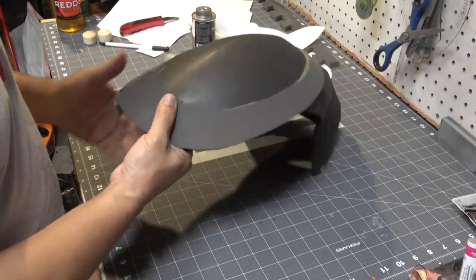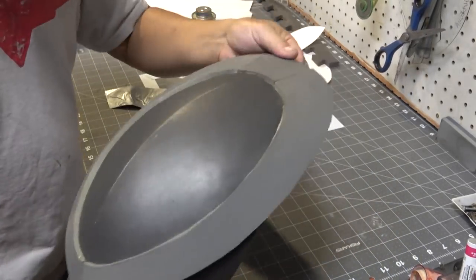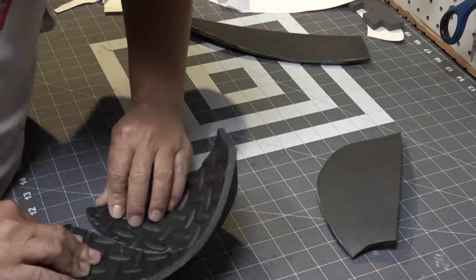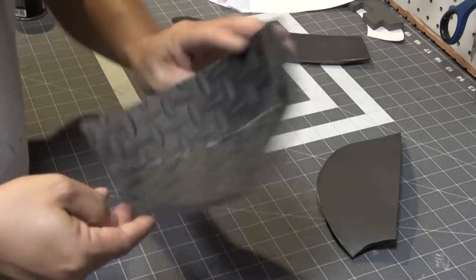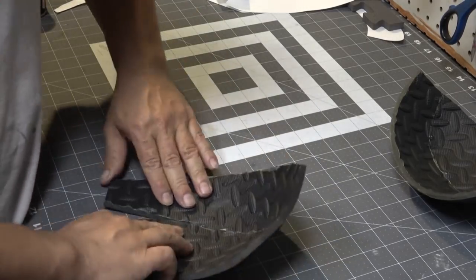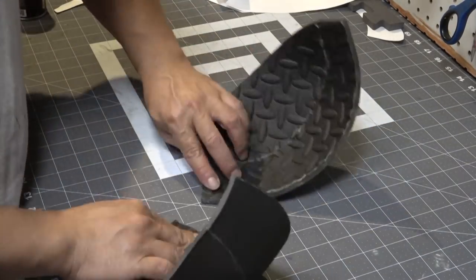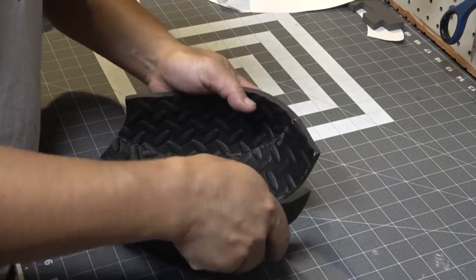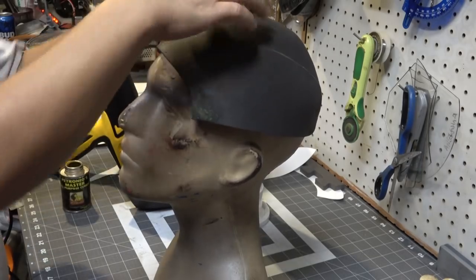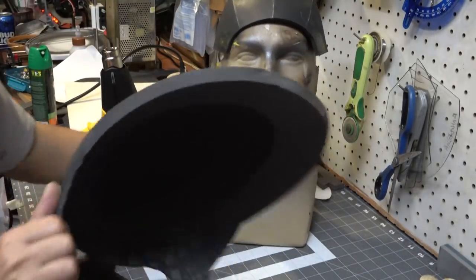There still needs to be a way to mount this thing on my head, and unfortunately my head doesn't shape like that. I decided to close up that little gap down the center of the back — though I've seen other versions where it's wide open, so that's entirely up to you. Now it's time to work on the cap part of the helmet. I went and glued the sides and then glued it down the center.